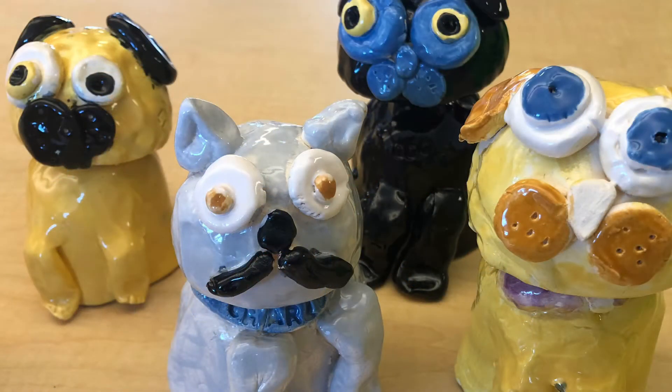You want to glaze your pottery pieces because they will seal them. If we don't glaze them, they're very porous and water and liquids will soak into them. Glazing gives a nice coating and makes it water resistant.